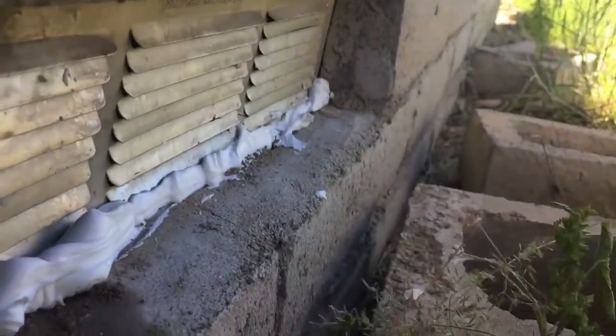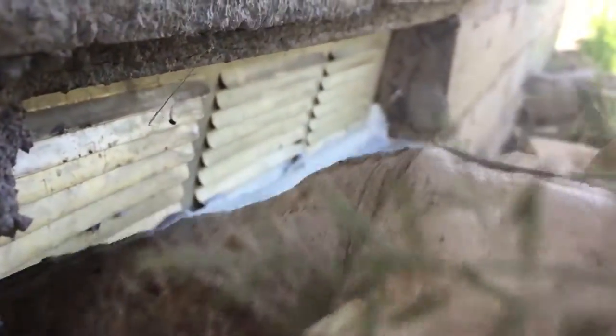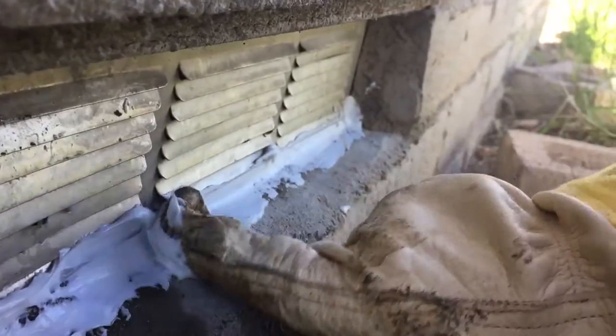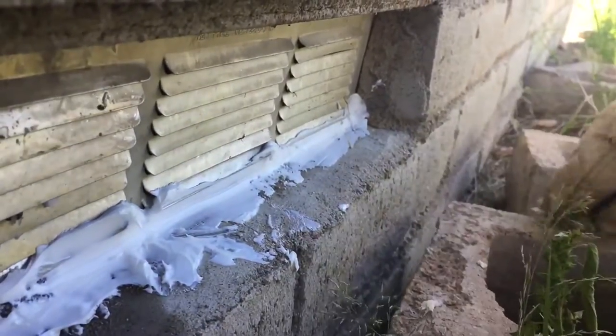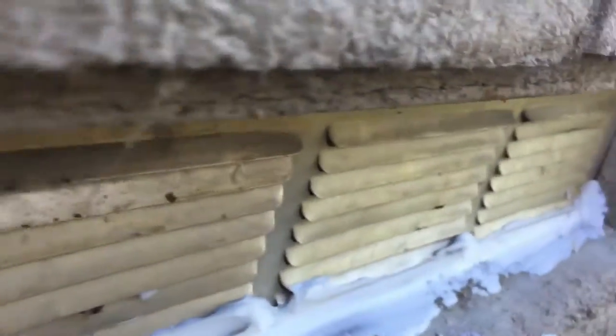Are your vents like this? Then you might have bees! Let's get a nice swipe. Listen to that. Now they're trapped. Now they know they can't get out. Look at the little legs — it's scary.